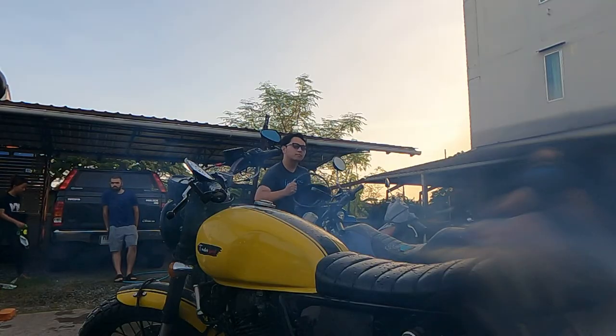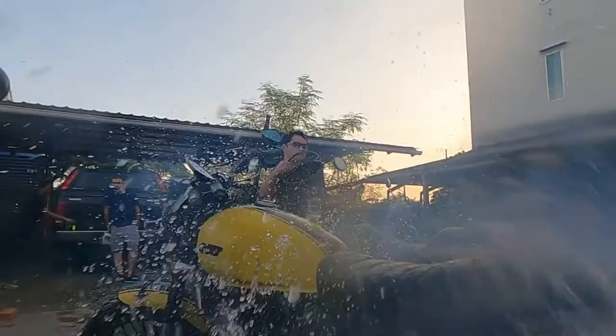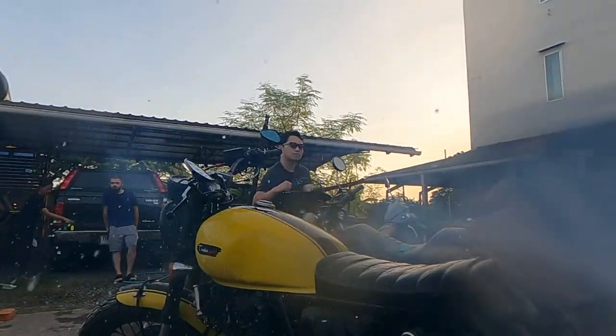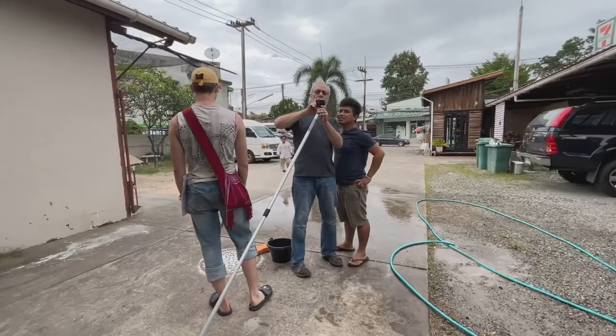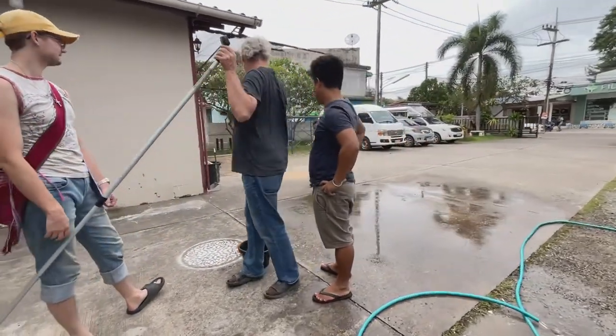Not only does the GoPro work well in water, it does well with slow motion because of the 240 frames per second. You can put it in places you can't put other cameras, do things with it, and the stabilization is absolutely amazing.